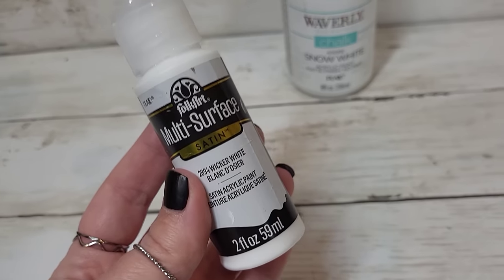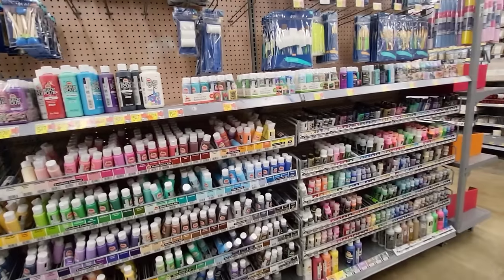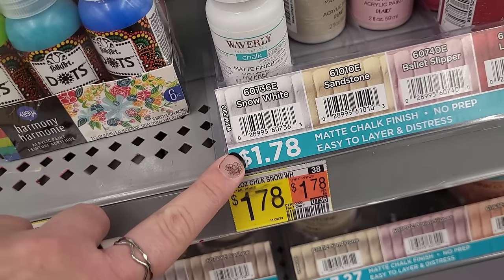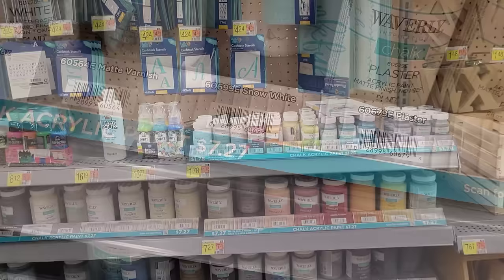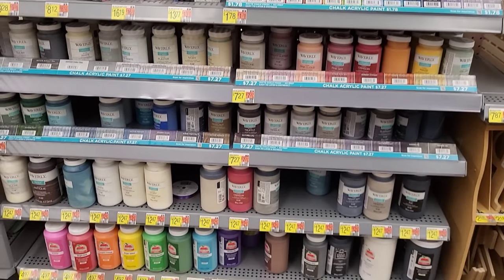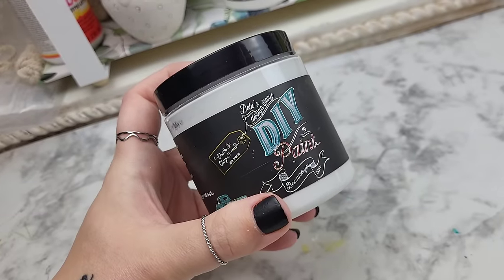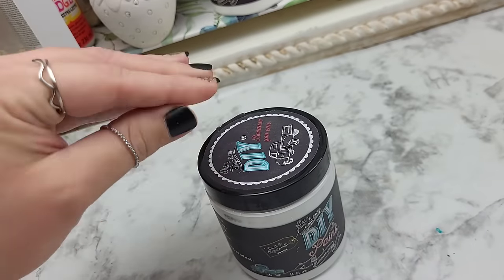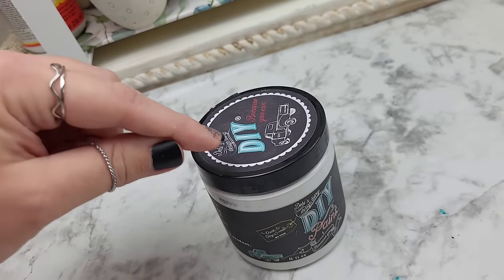A lot of these ideas will help you — you can even turn this into a chalk paint depending on what you're mixing in with it. It was really important to me that you know you can pick up these items from Walmart. I know Waverly has been discontinued in certain areas, but my local Walmart still carries it and they are really well stocked and extremely inexpensive. They also have Folk Art paints there. If you don't have access to Waverly and would rather use one of your artisan paints — what I call the fancy paints like Dixie Belle — you can also use these ideas with that type of paint as well.